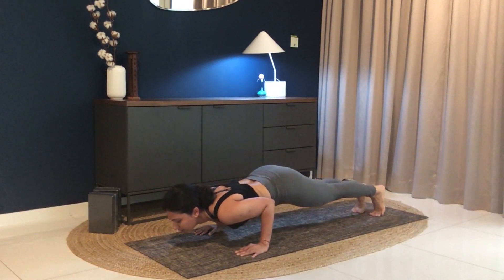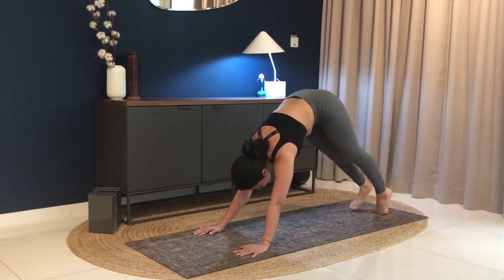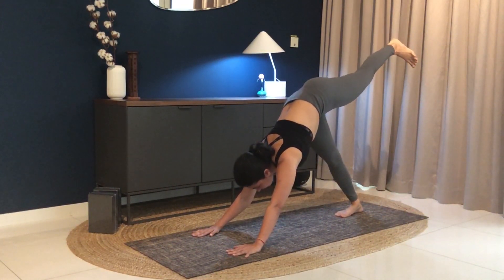Exhale, staff pose. Left foot down, inhale to upward facing dog. And exhale into downward facing dog. Four more rounds — let's go. Inhale, lift. Left leg up, come forward into plank. Exhale, down.